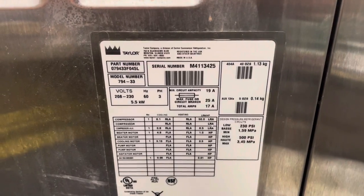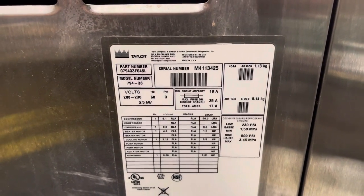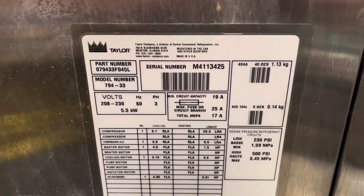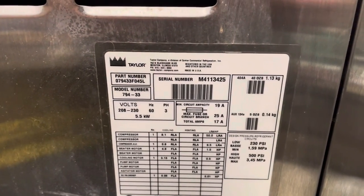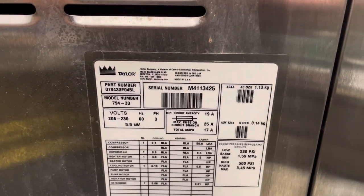Wednesday, June 30th, product test, Taylor 784, three-phase air-cooled, for Jeremy, machine one of two.